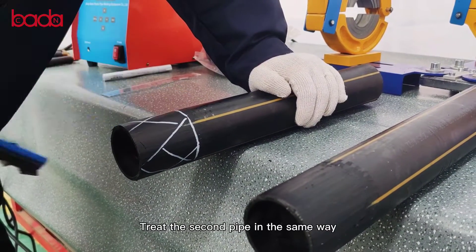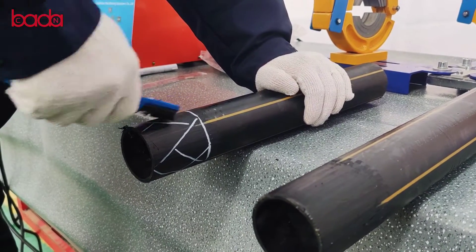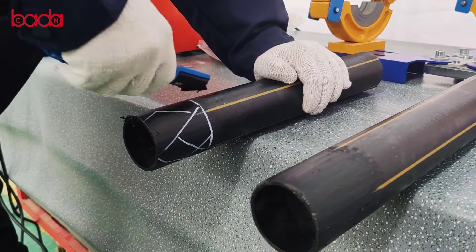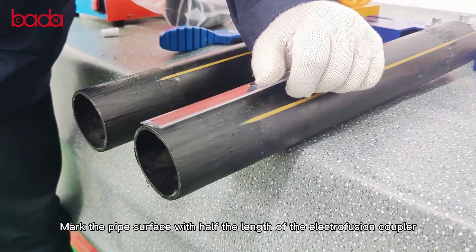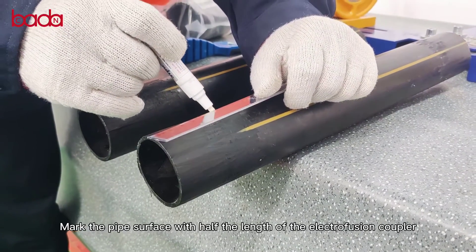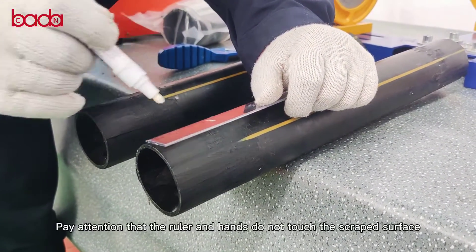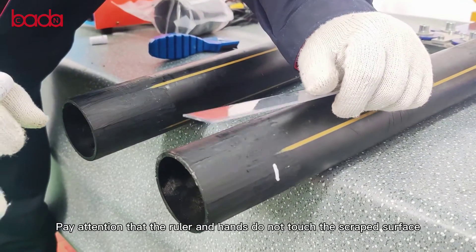Treat the second pipe in the same way. Mark the pipe surface with half the length of the in-actual fusion coupler. Pay attention that the ruler and hand do not touch the scraped surface.